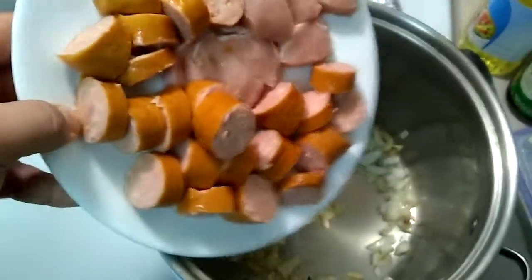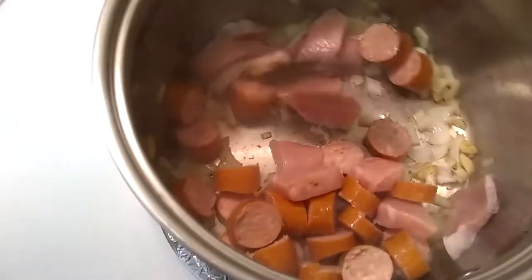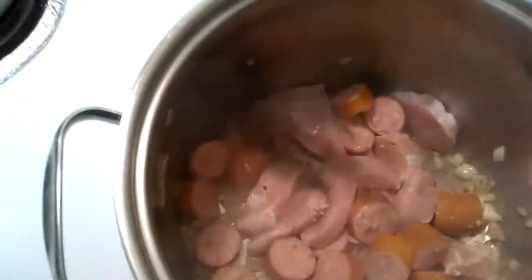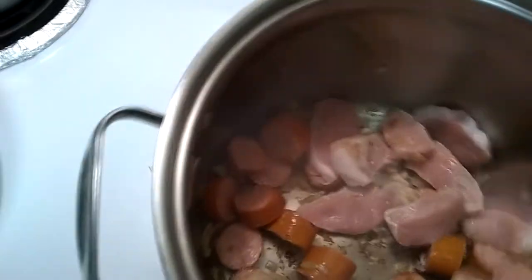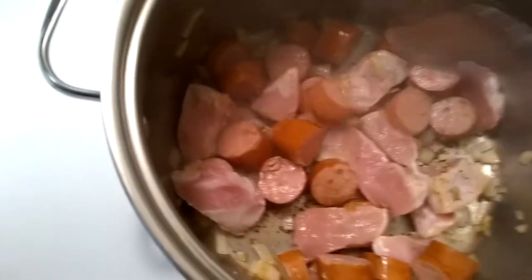Next, I'm going to take our plate of meat — some fresh polska kielbasa and some pork loin — and we're going to braise this a little bit. The reason we do this is since the stock cooks for a while it tends to make the meat fall apart, so braising it a bit helps the meat hold together better.